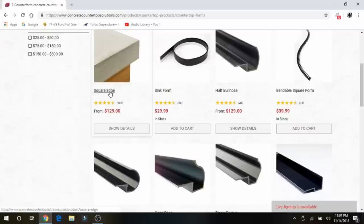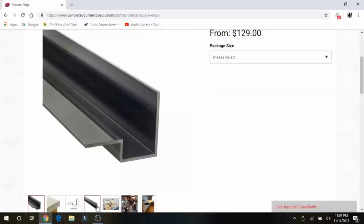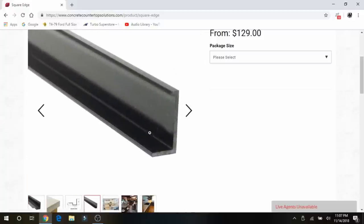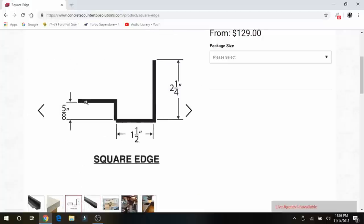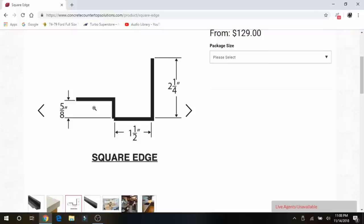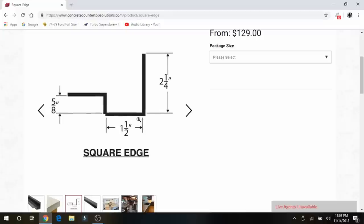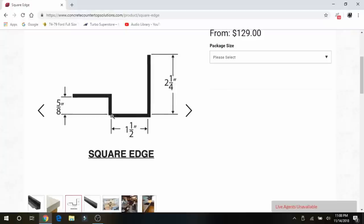We ended up going with the square edge. The great thing about these mold profiles is they're pre-calculated for an inch and five-eighths pour, and they have the front mold form. There's also a rear form that goes on the backside of the counter so you have an edge to screed across and can get a flat pour. You screw this edge down on the left here, and once your pour is cured, this outer L-shape will break off and this other L will be left underneath the countertop where you don't even see it.